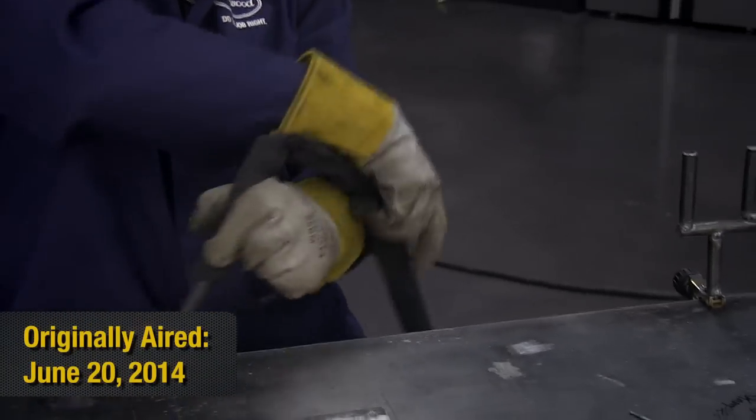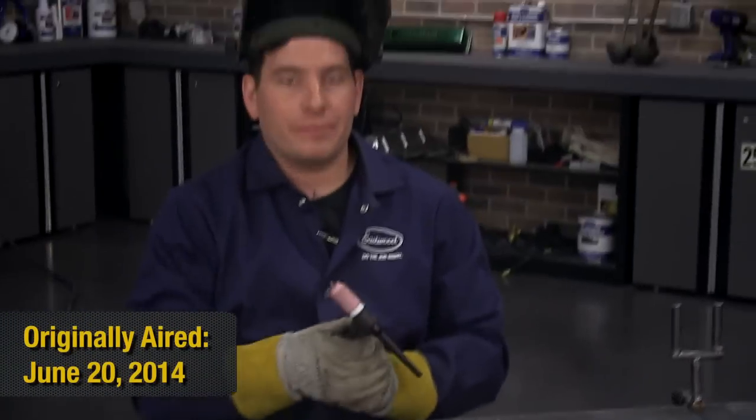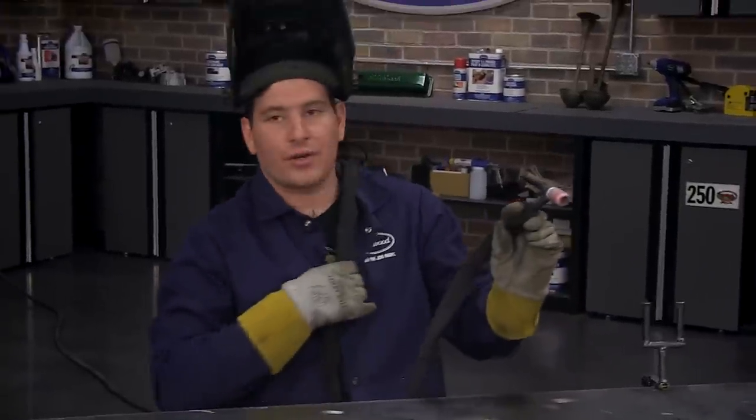So that's basically the way you're going to hold it. It's good to either throw a little bit of cord in your lap like this so you have some excess, or I like to throw it over my shoulder and pull it down. The reason I do that is then you're not pulling the weight of the cord as you're welding.